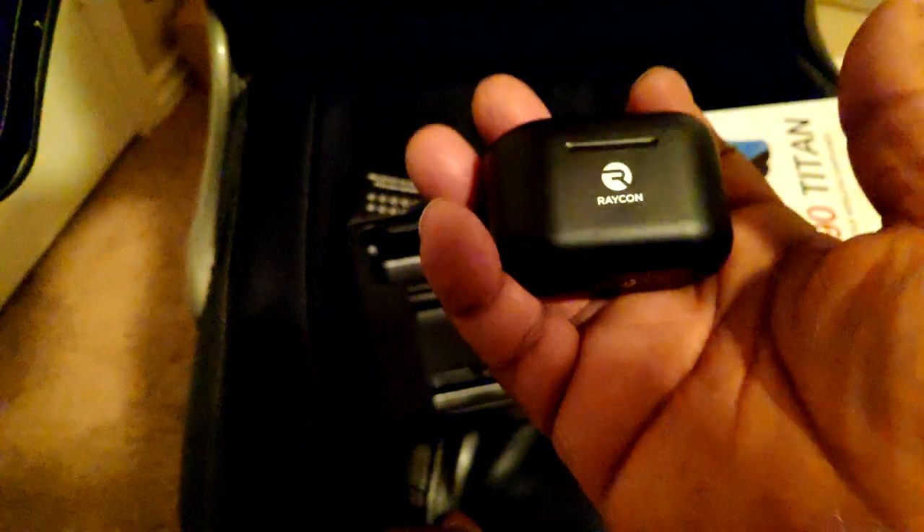There we go. It's charging as well — that's dope. I got a little bit of battery. So yeah, we're going to use these at work all day tomorrow, put them through the test, bring them back and then we'll finish the video and I'll get my verdict on them.